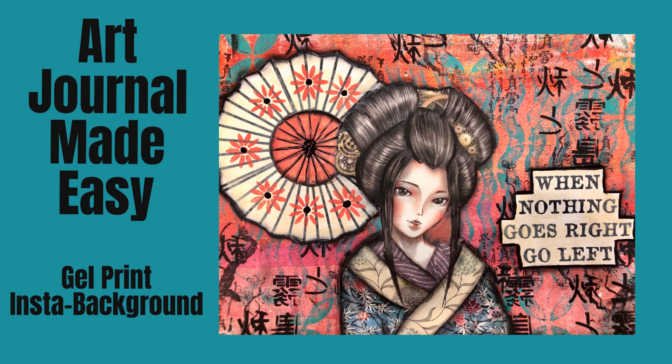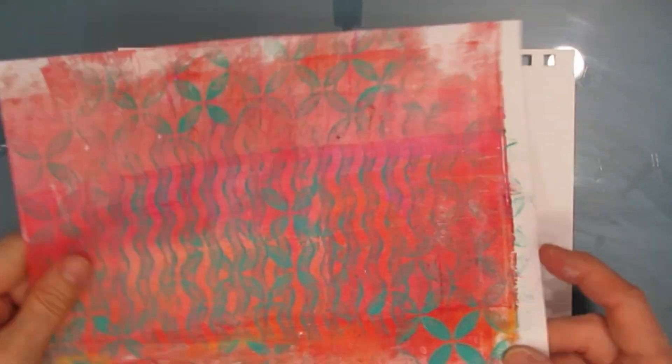Hi everybody. Today we are going to make an art journal page that's made easier by Stamperia Collections. We're also going to use a gel print as an Insta background.